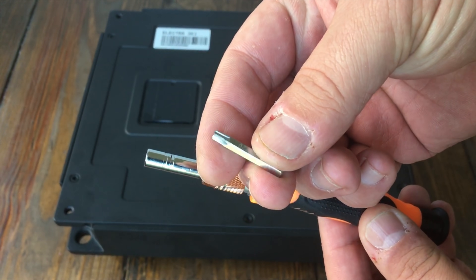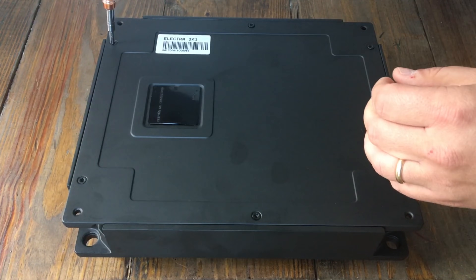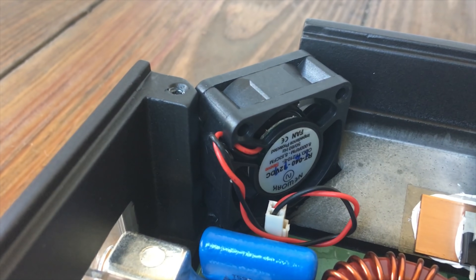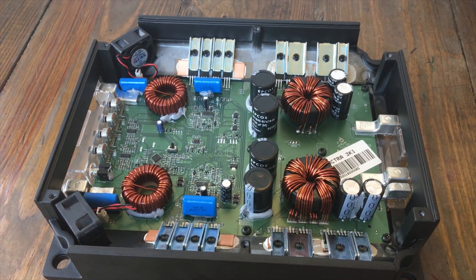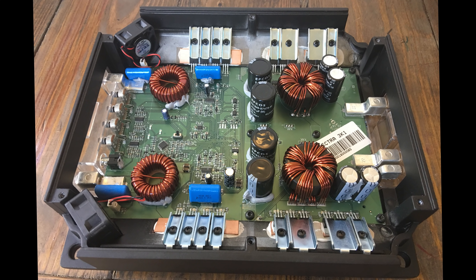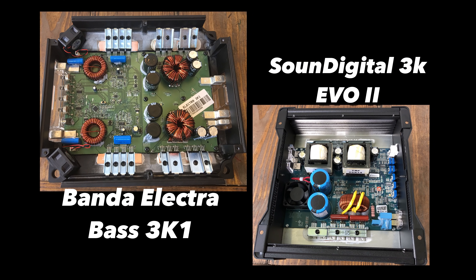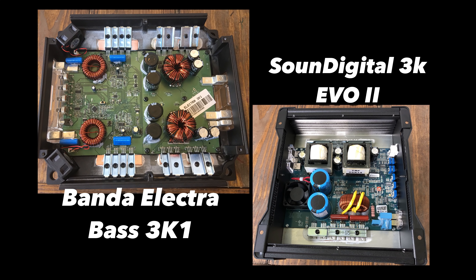Now we're going to take the bottom plate off the amp. Get yourself one of these screwdrivers off Amazon — I'll leave a link. These screws on the bottom were extremely tight, I think they had Loctite on them. Here you can see the fans laid out on either side, and the heat sink is kind of curved with a lot of surface area to keep the transistors nice and cool. The layout and design is quite different from other Brazilian amps. It has two transformers and two chokes to help with output rectifying. Nicely laid out — as with most full bridge design Brazilian amps, they're just designed different than the Koreans. You can see the Sound Digital and the Banda side by side; Banda looks a lot beefier with much more space on the heat sink and more air to help keep it cool.